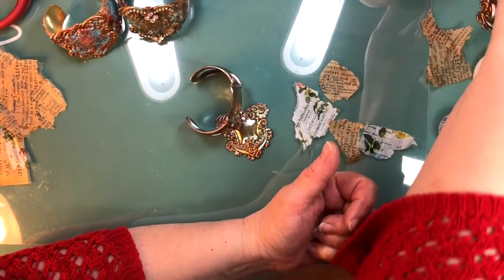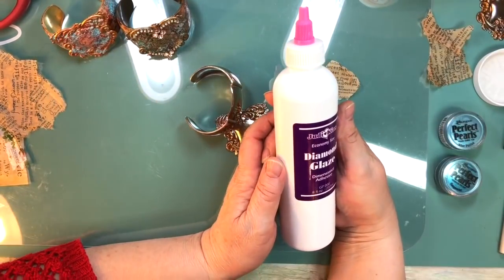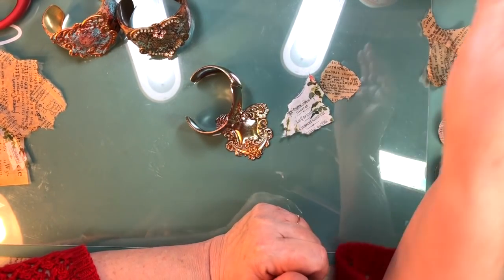And then for your finish over top at the end, you might want to use some good old Diamond Glaze, and I do it on a sponge. Okay, that's enough of that yak — let's do one.